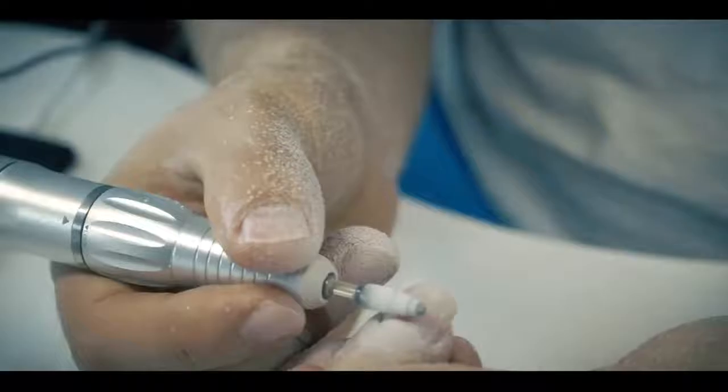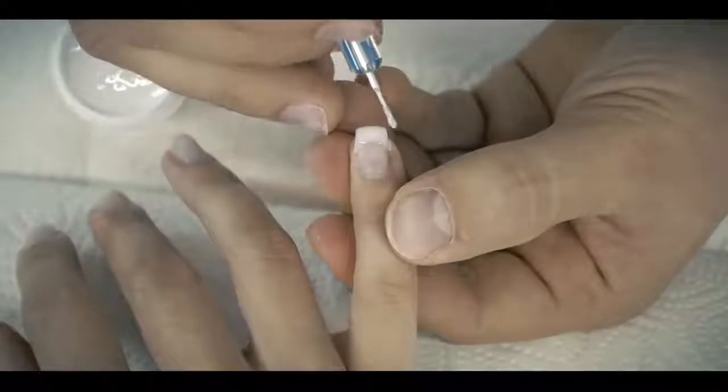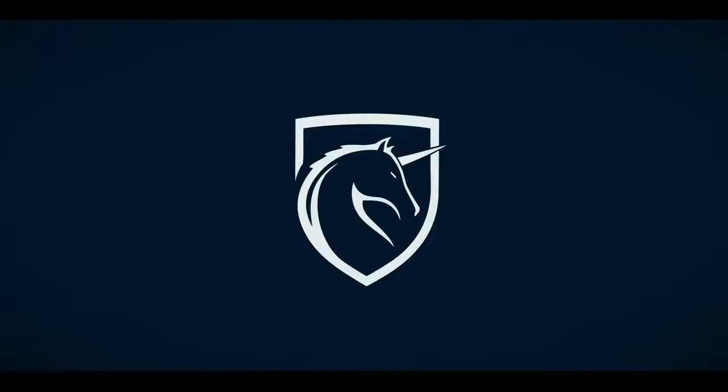Hallöchen! Ich habe was Neues entdeckt, und zwar die Umfragefunktion von YouTube, die ihr gleich hier oben in der Ecke seht, was damit alles möglich ist.